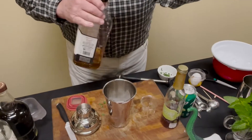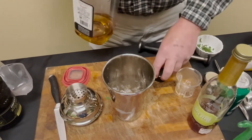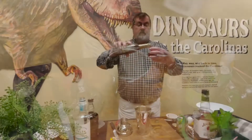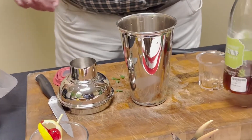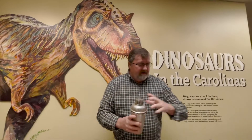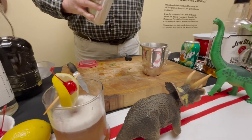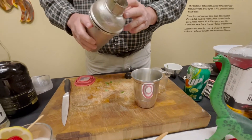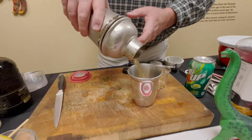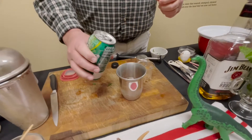Add two ounces of bourbon, then add the peach mint syrup — the peach and mint syrup is really good, and we do sell it in the store. Take that muddled mint and put it in the shaker as well. You can use an old fashioned glass, or if you have a julep cup that'd be great. Julep cups come in different styles — this one's called a Chesapeake, since I'm from Virginia and we have the Chesapeake Bay. Strain it into your cup, then top it off with some kind of lemon-lime soda.